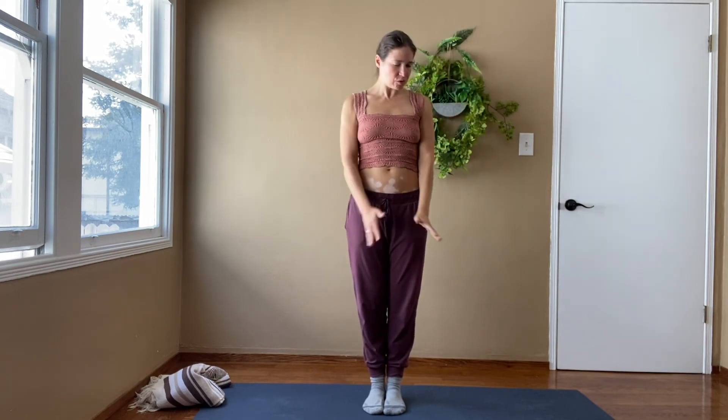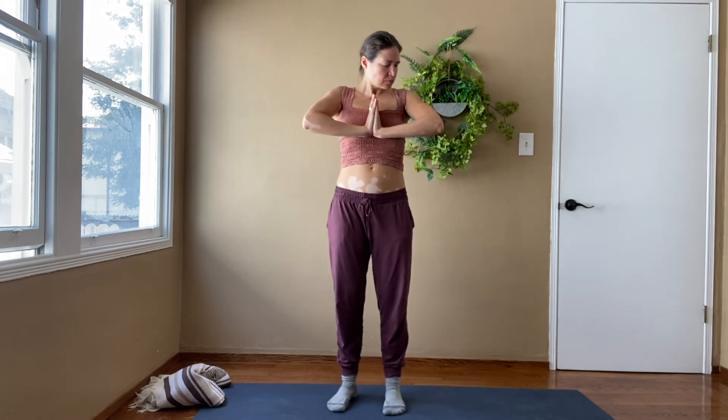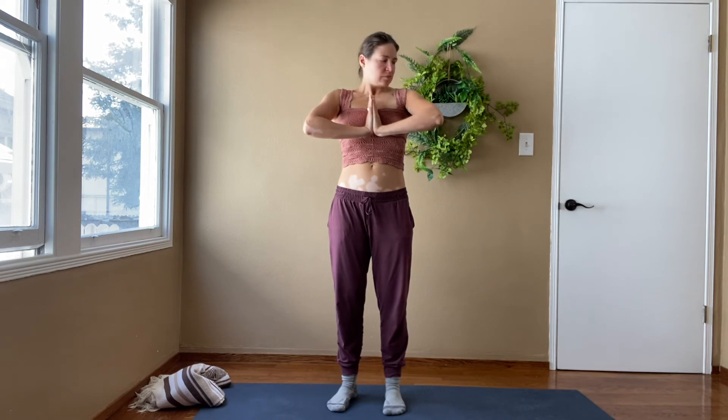Let's bring our hands to our heart center and push together. As we're pushing, we feel the stretch in our wrists and in our shoulders. Close your eyes here and feel the centeredness.